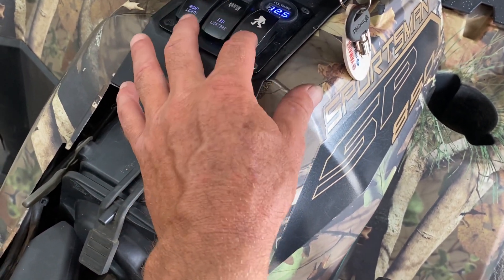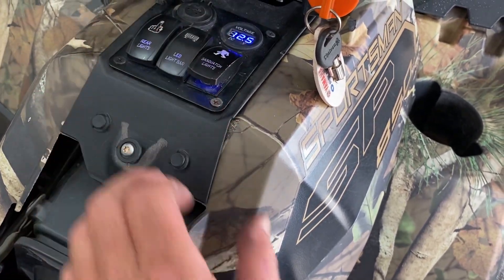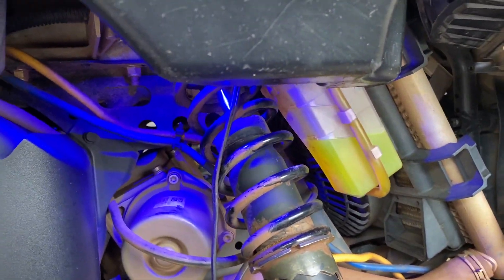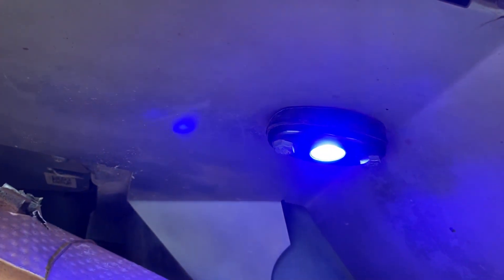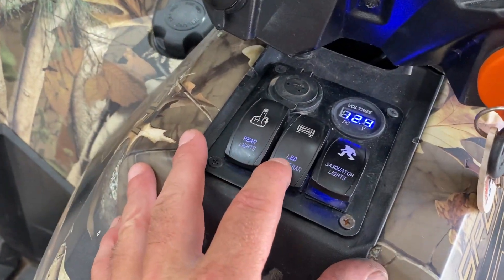Each switch controls something individually. This one here I'll turn on — it's for the rock lights. I've got four of them, one under each fender.